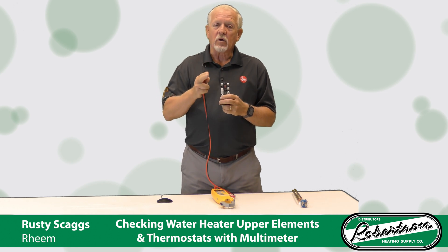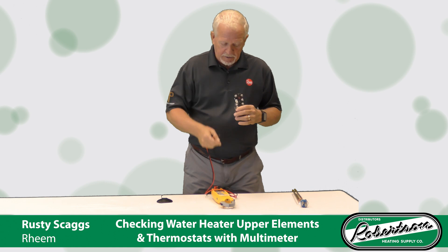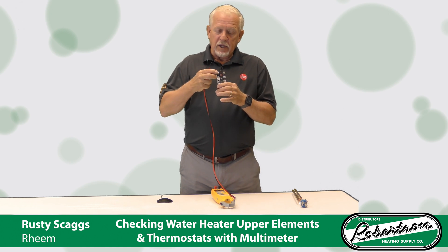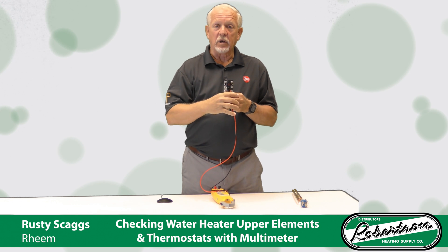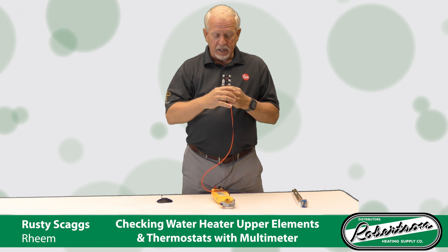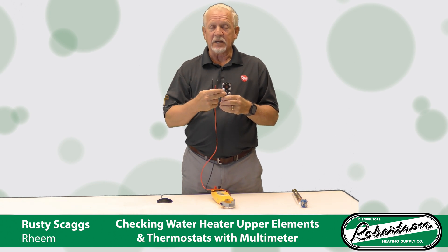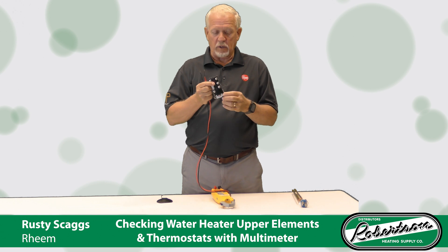You can do this with power on as well. If you want to do it that way, that's perfectly fine. Set your meter to voltage — AC, 600 volts AC. Go to your upper thermostat, touch your two probes across both leads, one leg to the other leg on the top. You should have 240 volts. Then drop down to your other two leads down below it. If you have 240 on the lower side and 240 on the upper side, that's telling you that ECO is good. You didn't have to turn your power off and take all your wires loose, so it's a quick way to check it.